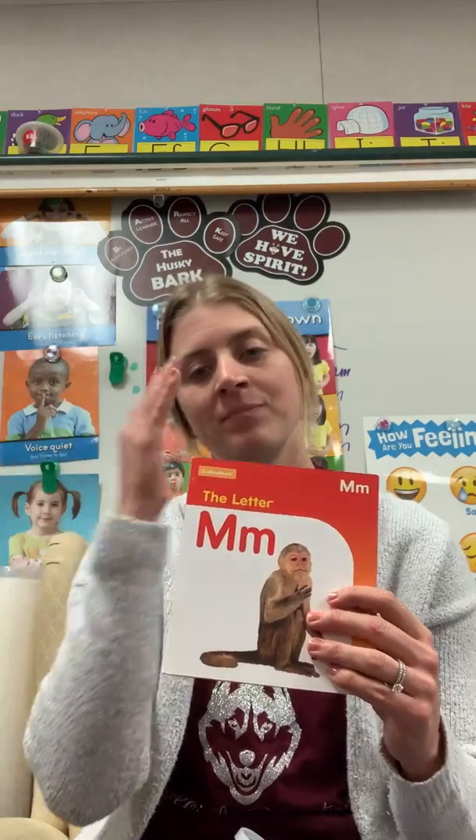Bye M. Now we're going to look at our letter M bin. Uppercase M, lowercase M.